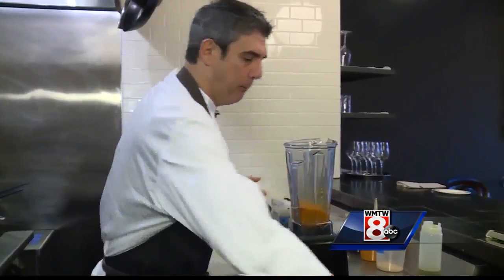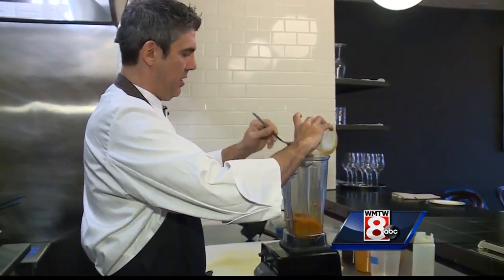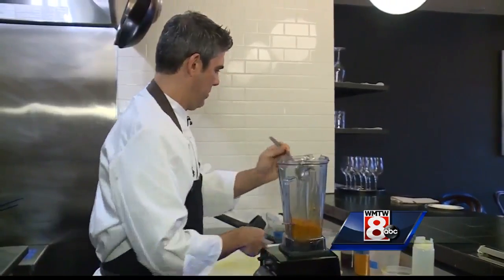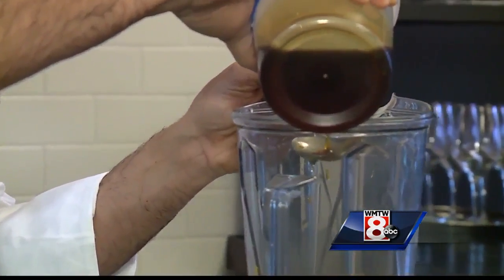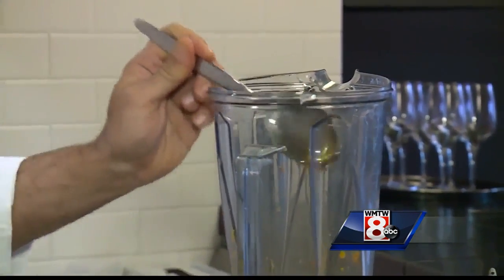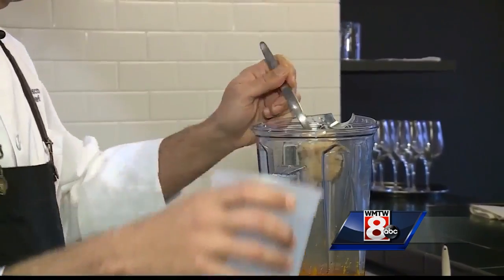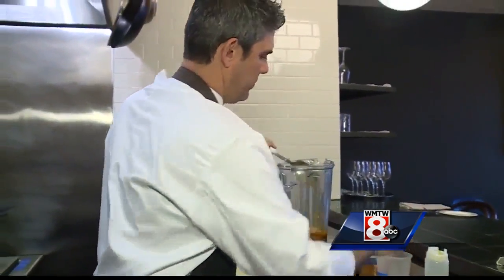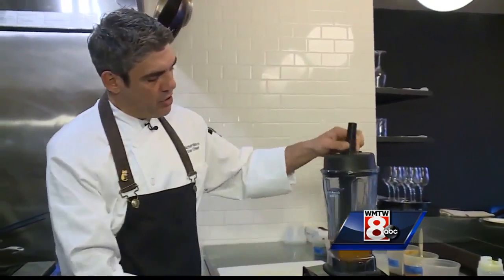Our squash is in the blender and now we're going to add a little seasoning. We're going to grab honey and do about two tablespoons of that, then maple — which I infused with a little red pepper flakes so it's got a little spice — about two tablespoons there as well, and about two tablespoons of brown sugar. At this point you can also salt it, as much or as little as you'd like.